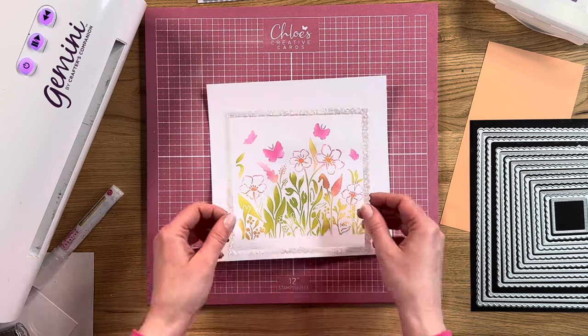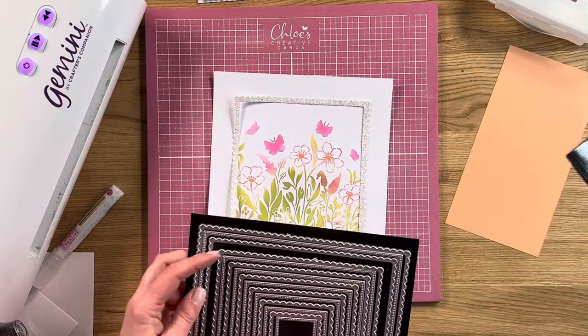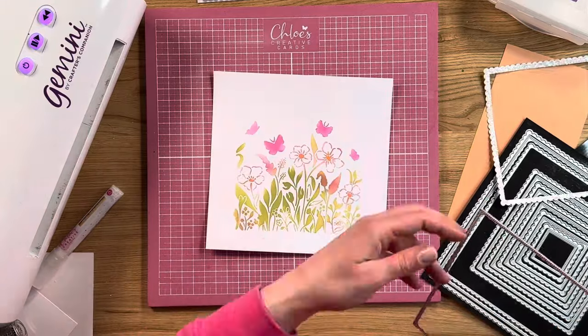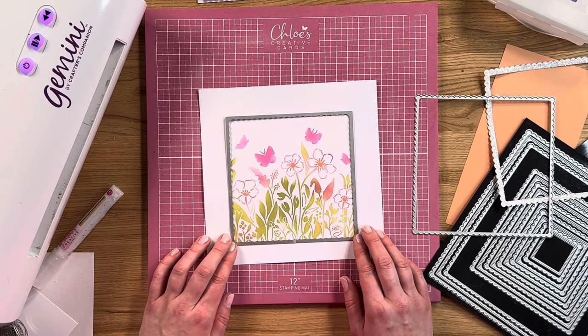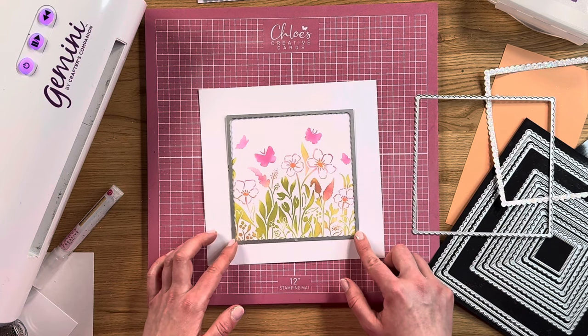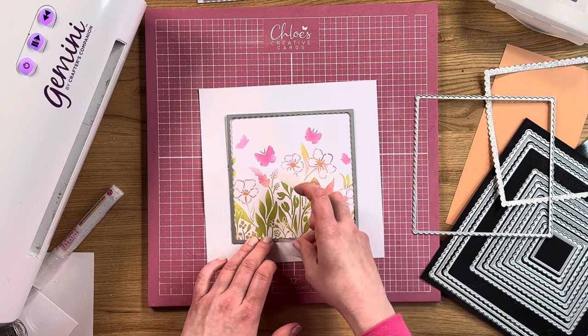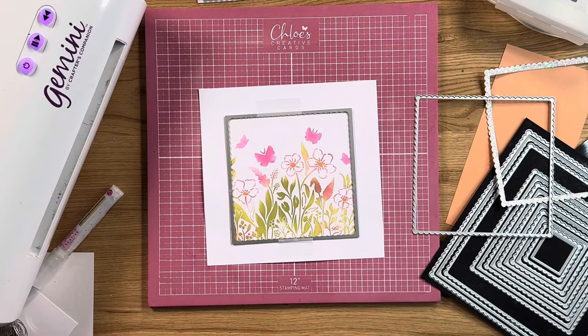Now what I've already done for the next part is I've created a little frame to go around this — I've glittered the frame in my chunky crystallina glitter. To do that I've taken two dies. You can do it from the waste from this section, but maybe do it on a separate piece of card. I'm going to take the inner piece and cut my stencil out with it, taking a little bit of low tack tape to tape the stencil down into position, then run this through the Gemini machine.